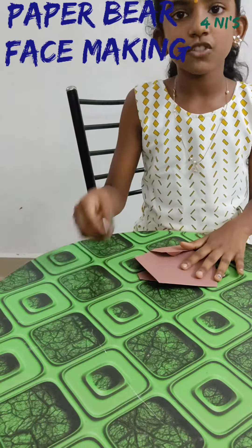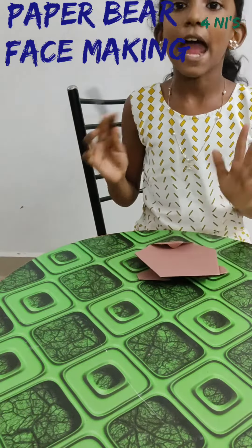Now, draw with a sketch pencil the eyes, nose, and mouth.